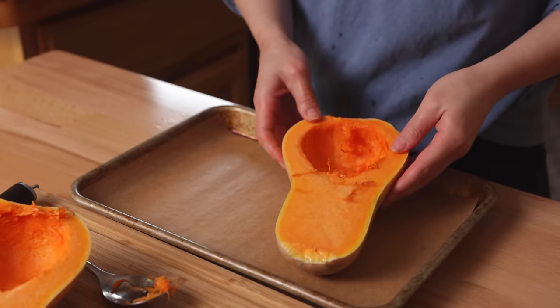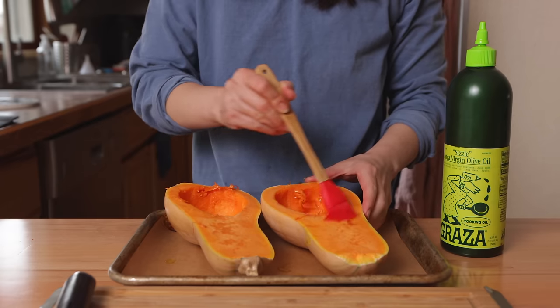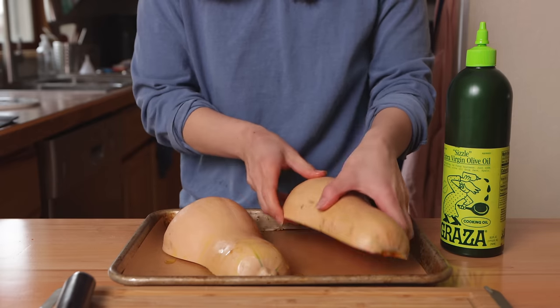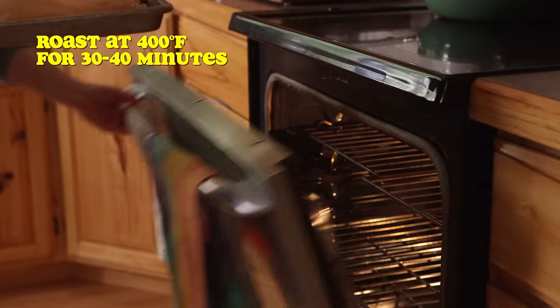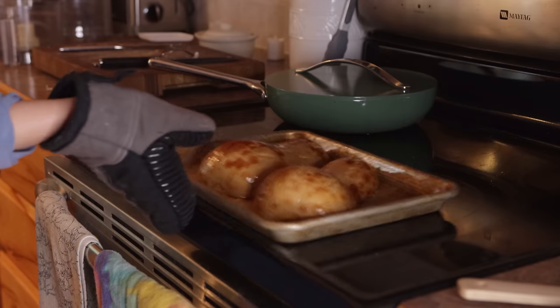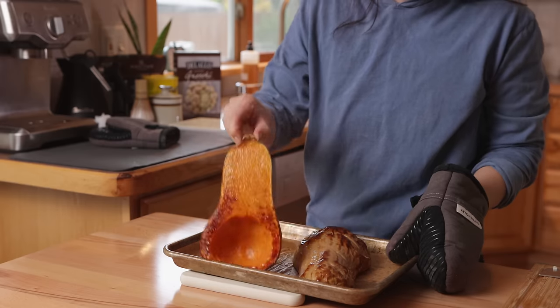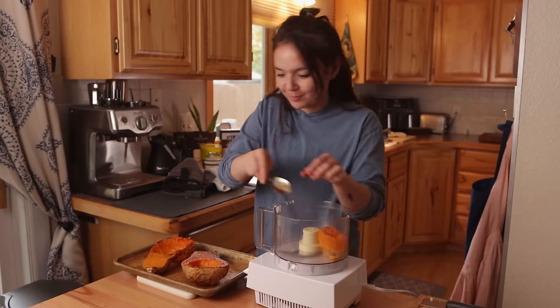The original recipe calls for butternut squash puree, which you can purchase in a can or make from scratch, which is what I chose to do. Scoop out the seeds, brush the cut side with oil, and then pop it in the oven until it's tender. After allowing it to cool slightly, I scooped the flesh out of the skin and into a food processor and pureed it.